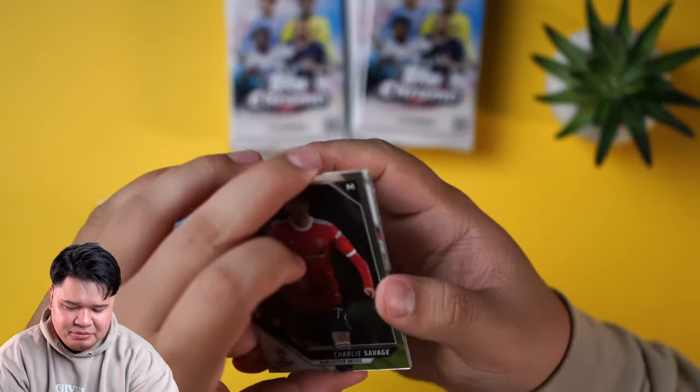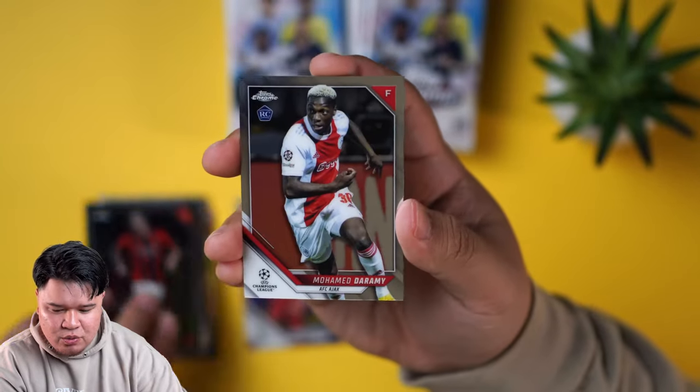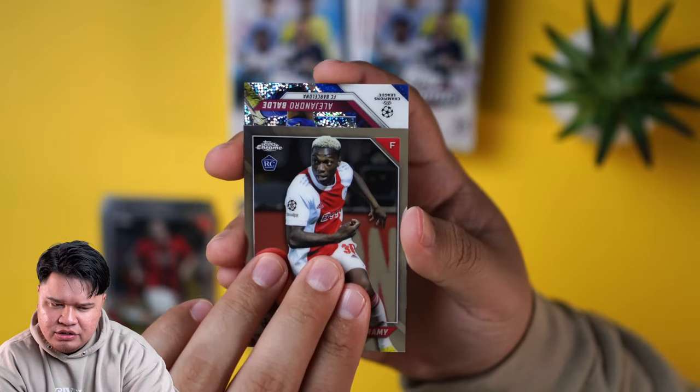A little shimmer there. We're also releasing the hobby light box right after we release this one, so you guys get to see what you can get in both. This box, I believe it's right under $250.